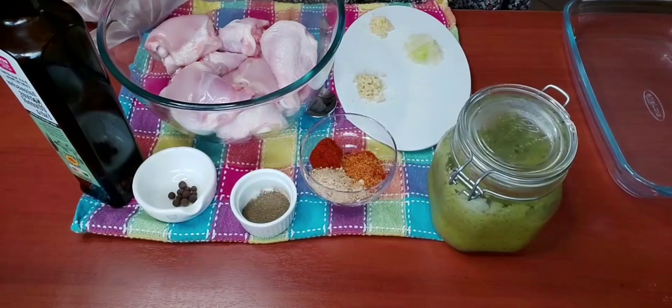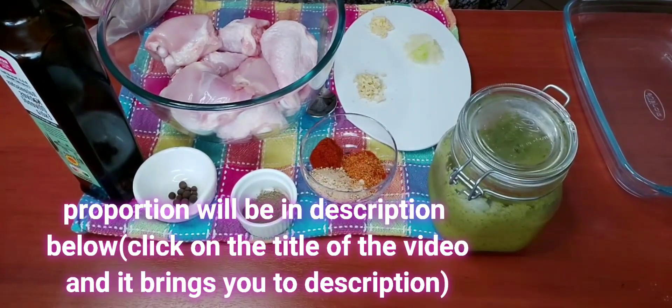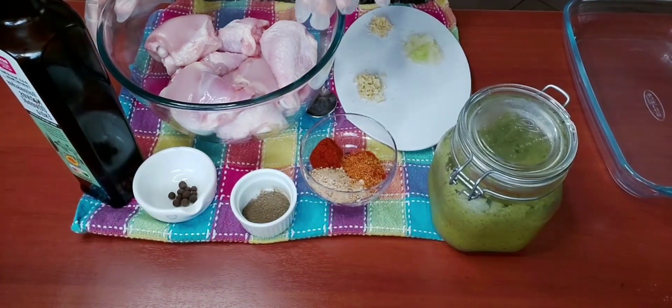Welcome to the Niamins family! Let's get into this amazing baked chicken recipe. Here I have some leg and thigh pieces.